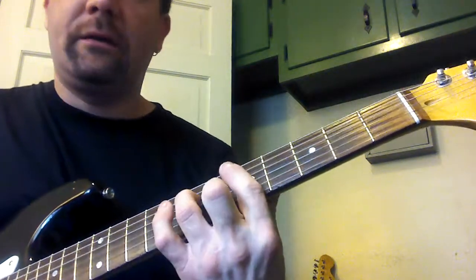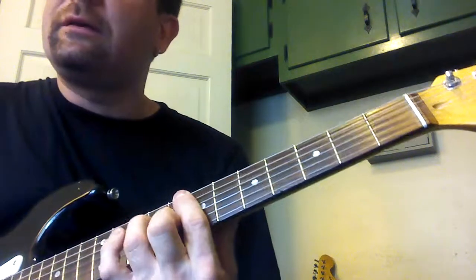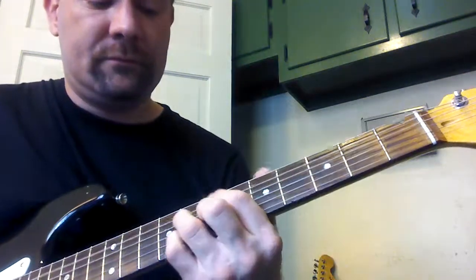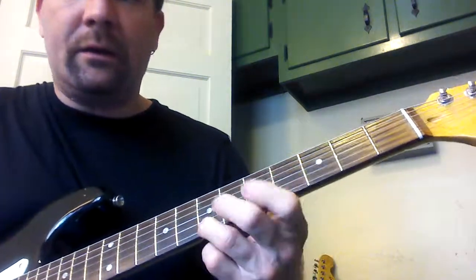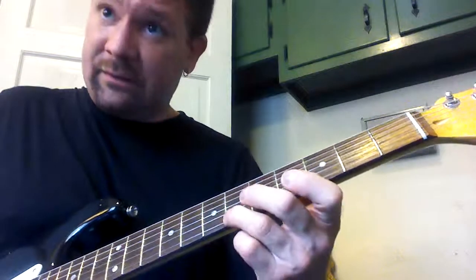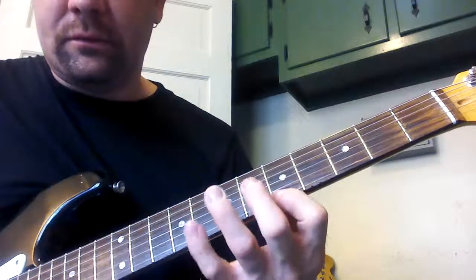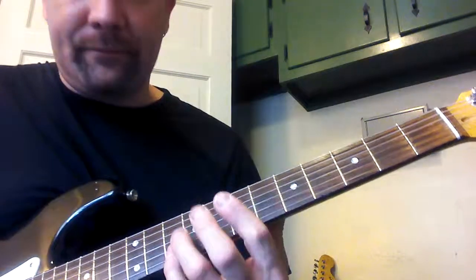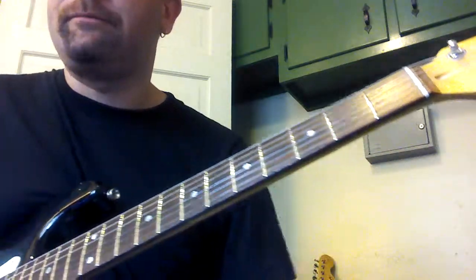So here's the A section melody again. Now the B section: 8, 6, 5 — down to the 2nd string — and then just move it up. And it goes back in, all the way through.